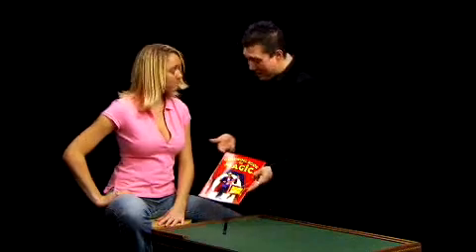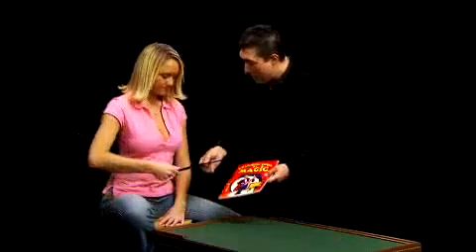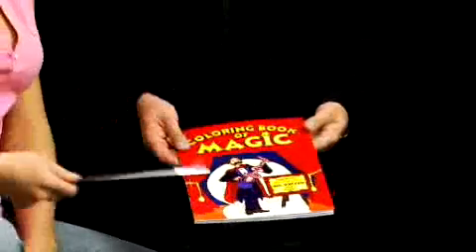Actually, this is my Coloring Book of Magic. It's pretty cool, but the problem is there's no pictures in it. So maybe you can help me out with it. If you would, take the magic wand. I want you just to wave it over the book and say, Hocus Pocus. Hocus Pocus. Perfect. And now it's all full of pictures. Every single page is filled in with a picture that you can color.